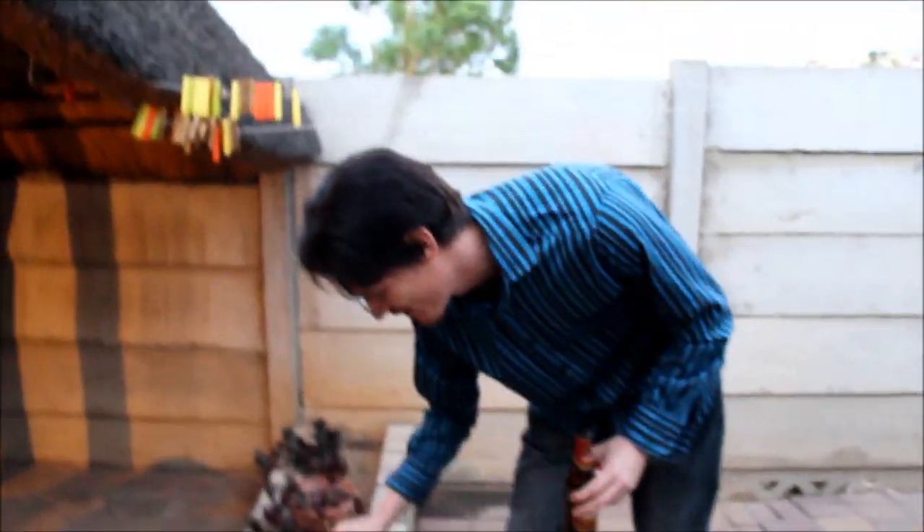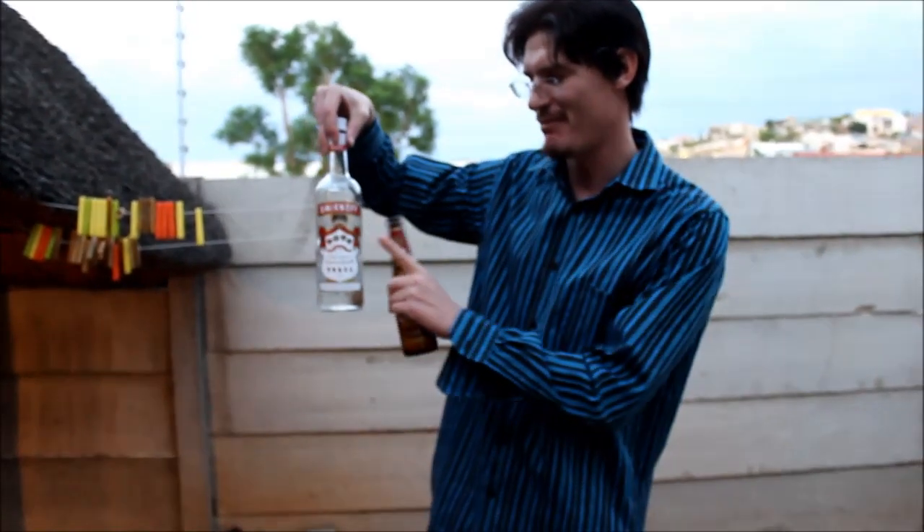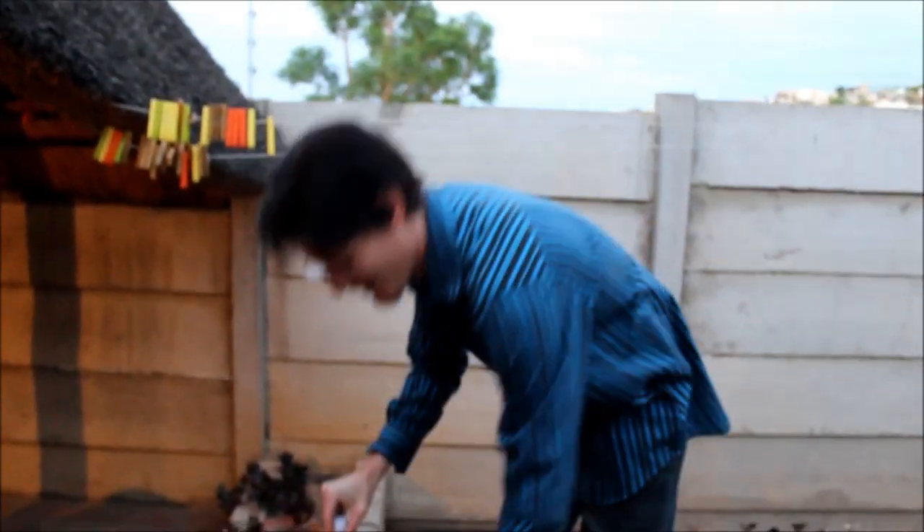Guys, what we're gonna do here is we're gonna show you how to make a bottle rocket from simple Smirnoff vodka. All you need is an empty bottle of beer, some drunk ass people, and one cap of vodka.